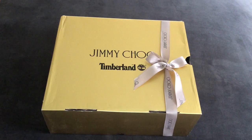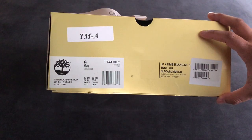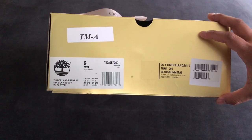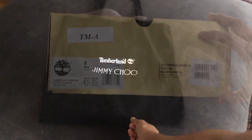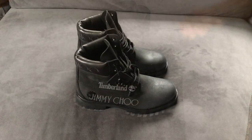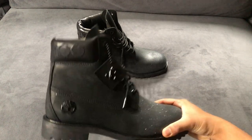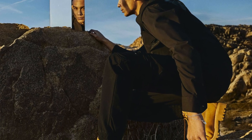I definitely came really late to the Timberland for Jimmy Choo party — these guys launched over a month ago, but I was very fortunate to pick up a pair. Instead of a traditional dust bag they give you a little tote. I opted for the most understated option in the collaboration.